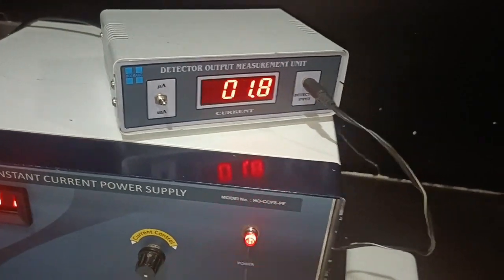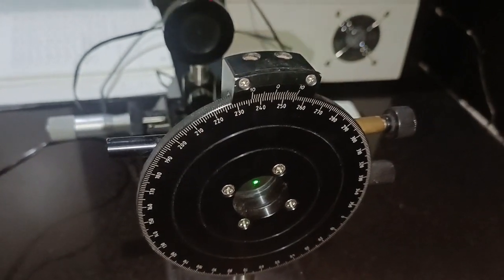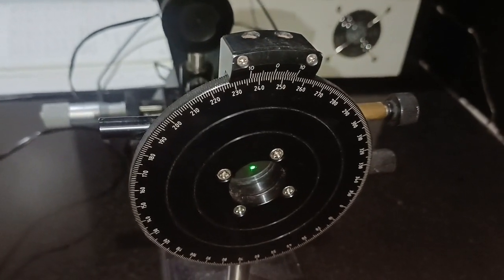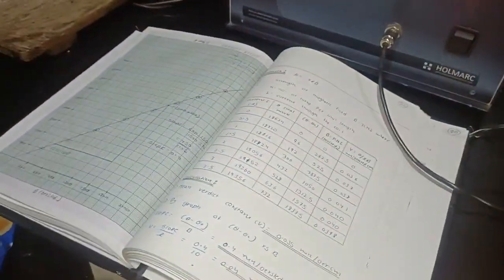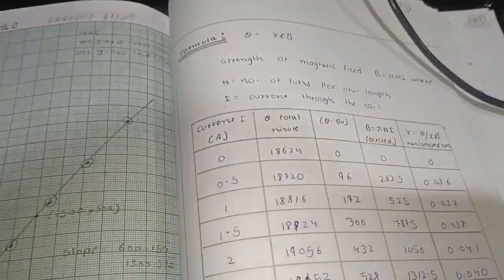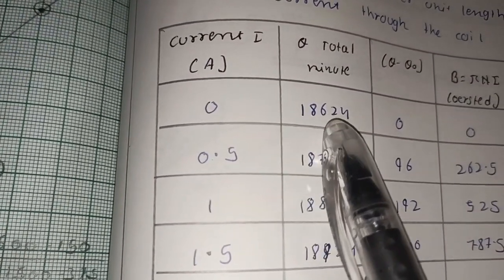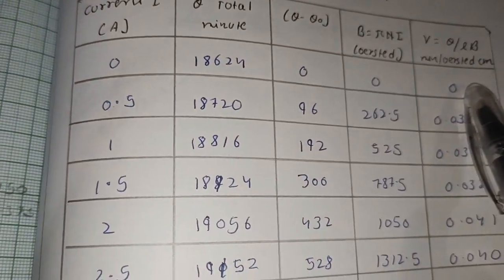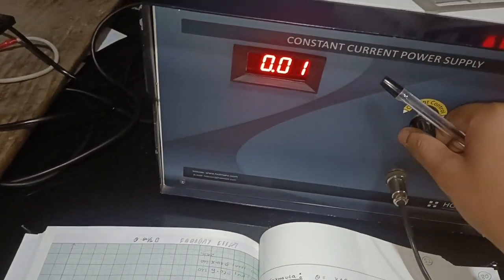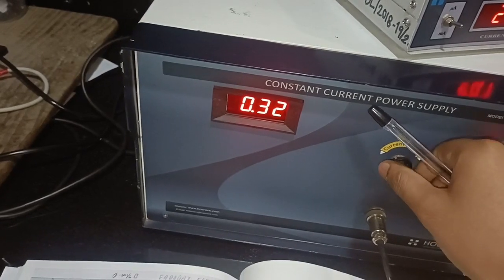For zero amperes of current, when the photodetector reading is minimum, I check the angle of the analyzer and convert it to minutes by multiplying by 60. The theta (angle of the analyzer) I obtained was 18624 minutes. Everything remaining in the row will be zero for this first reading. For the next reading, I will increase the constant current power supply in steps of 0.5 amperes.